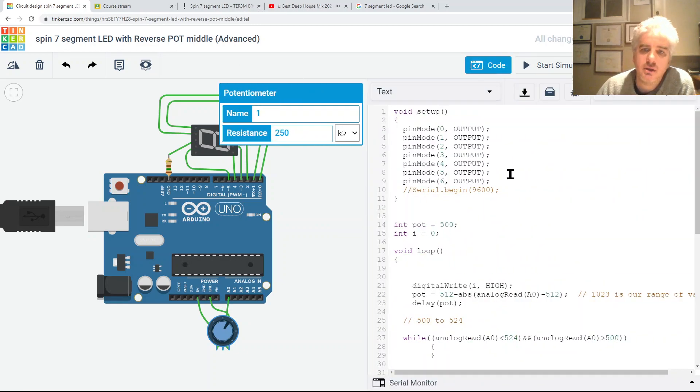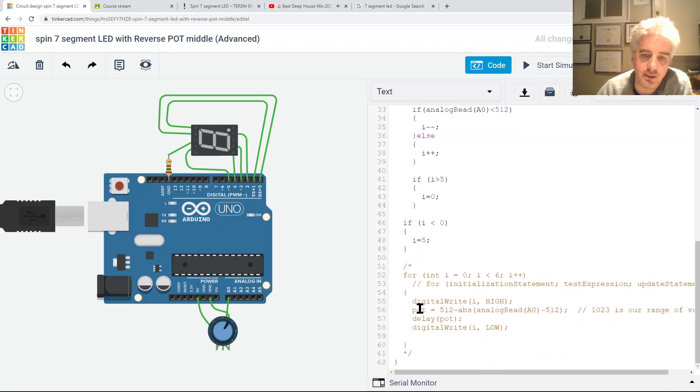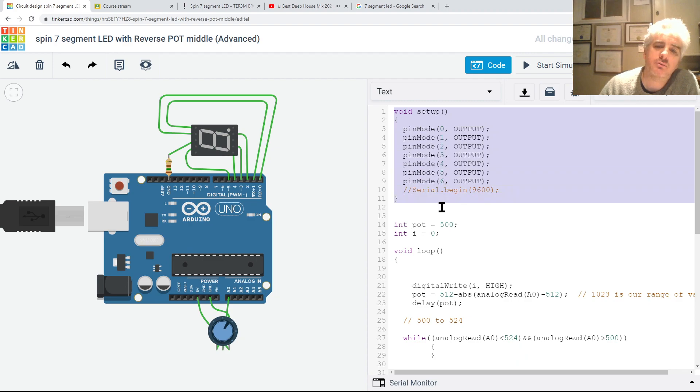Let's do a quick sum up of the code. This part at the top is necessary for every Arduino code in C - you need void setup and you need void loop. Each of them have opening and closing curly braces. For block comments use slash-star star-slash, and for a single line comment use double slash.